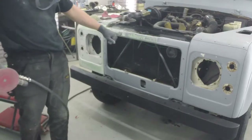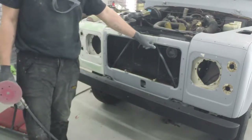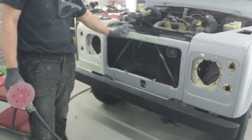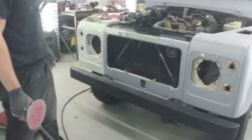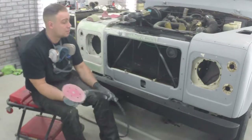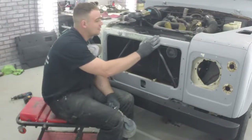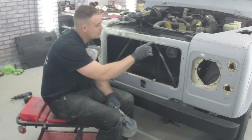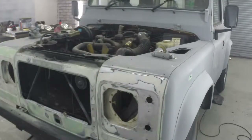You can see that the previous owner — not the one that owns it now, the one that did a bad job — has actually painted over the main badge on the front grille. This is what happens when you don't get a professional to do your job. You take it to the local backstreet garage thinking it's going to be cheap and nice, but they've cut corners quite a lot and ended up destroying things that make the car. Give it all a quick blow off.